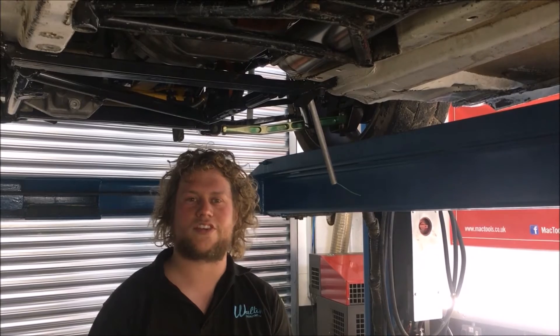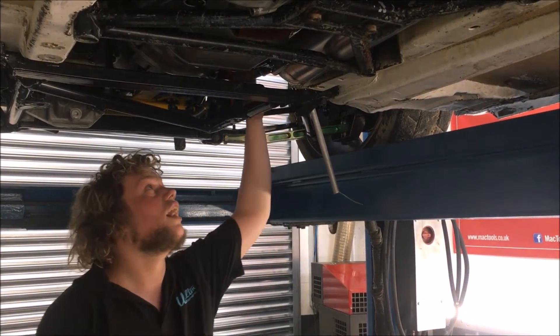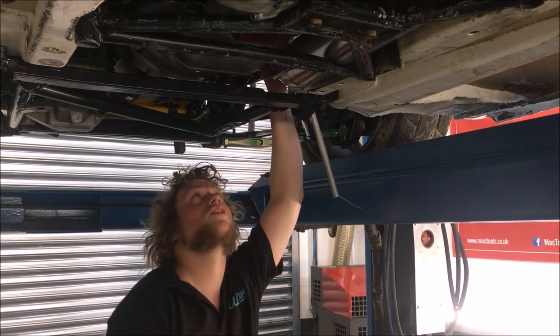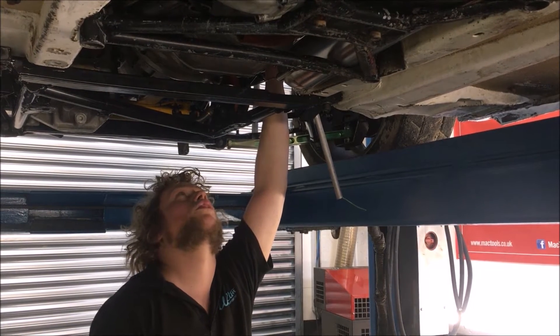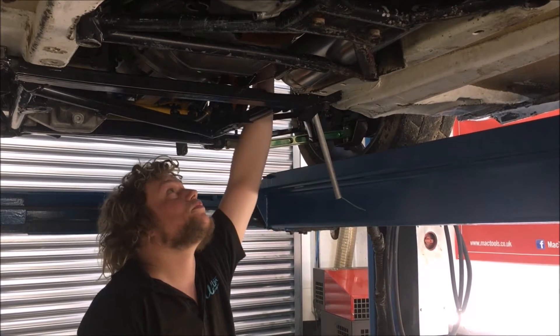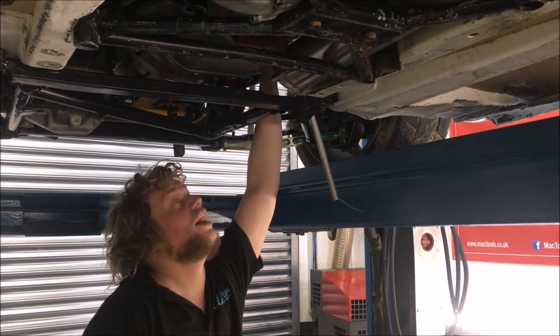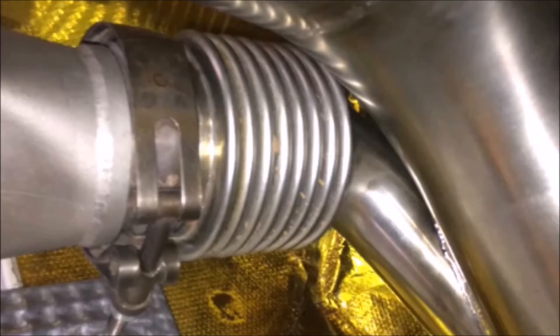We've finished the exhaust system on the Citroen C4 rally cross car. Starting from the beginning, we've got the downpipe up here. It's a 3.5-inch downpipe that comes all the way through. It starts off a little bit smaller than 3.5-inch and opens out straight away from the back of the turbo to get the gas out as quickly as possible. We've got the wastegate plumbed back into the downpipe.